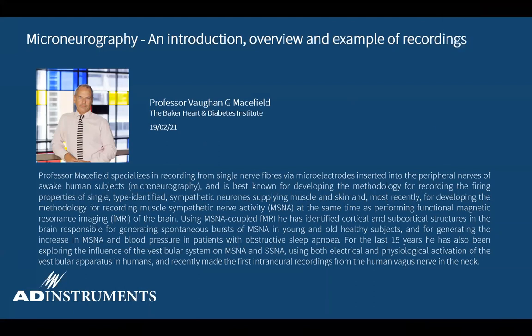Welcome everyone to the Microneurography webinar. My name is Nick, I am just your host today. I am joined by my colleagues Amy Chee and Paramukacha. You can ask questions in the chat or Q&A and if there's something trivial our team will answer these. Otherwise, please wait till the end and I'll read out the questions for Vaughn to answer. I'd like to introduce our guest speaker, Professor Vaughn Macefield, who will be presenting a webinar on Microneurography.